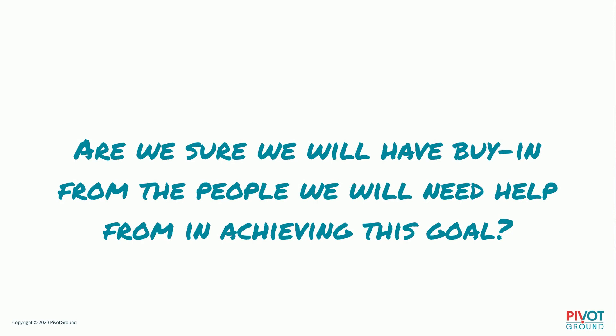Are we sure we will have buy-in from the people we need help from in achieving this goal? Most of your goals you're not going to be able to achieve all on your own — no nonprofit person can do it alone. So ask yourself: is there some sort of buy-in you need to get before it really makes sense to set this as a goal?